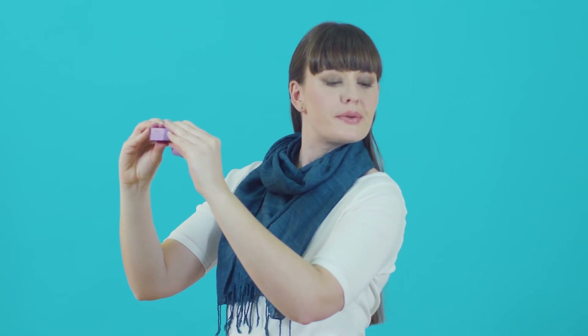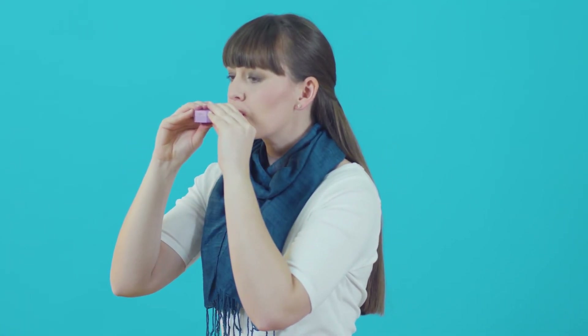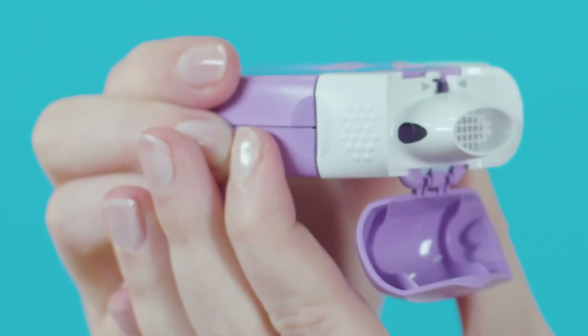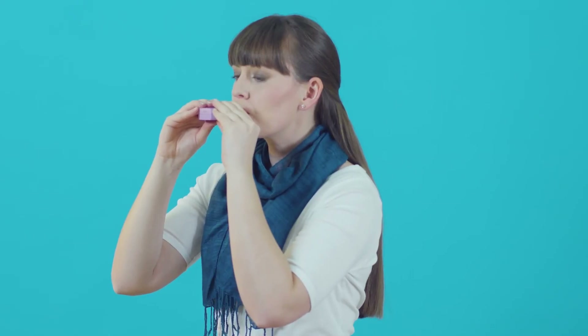Breathe out gently and slowly away from the inhaler until your lungs feel empty and you feel ready to breathe in. Put your lips around the mouthpiece to make a tight seal, making sure you're not blocking the two holes on either side. Then breathe in quickly and deeply. Take the inhaler out of your mouth and hold your breath for up to 10 seconds, or for as long as you comfortably can. Then breathe out gently away from your inhaler.